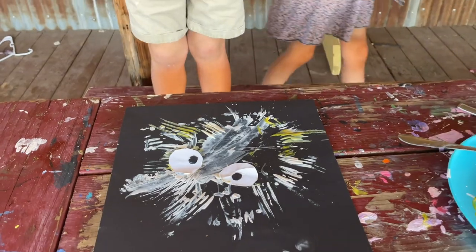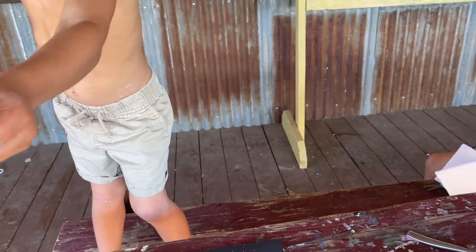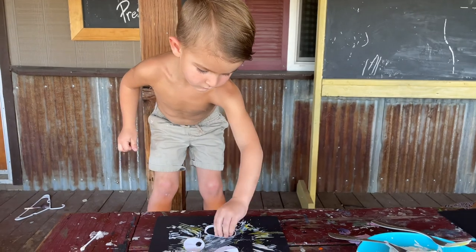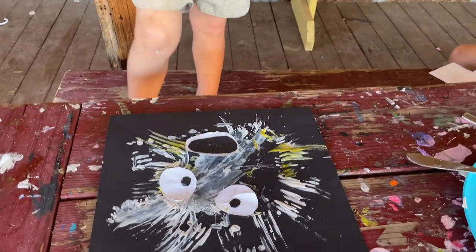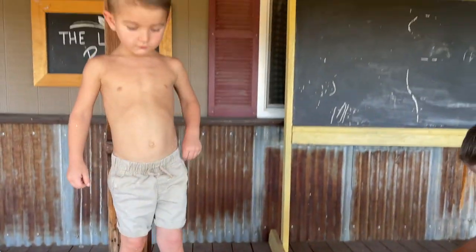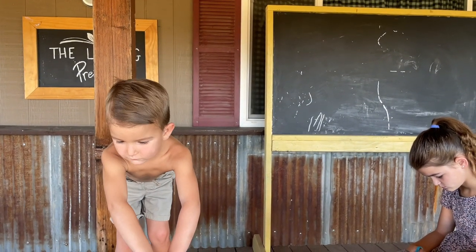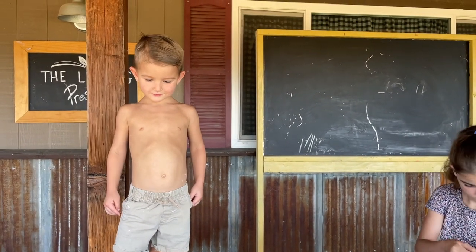There's his eyes. Go ahead and put his little mouth on - put a little glue on the back of that. Okay, you got his mouth on? Oh, he looks good. Now what does he need? He needs his little fins.